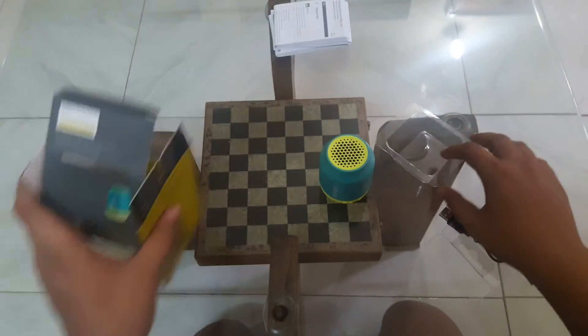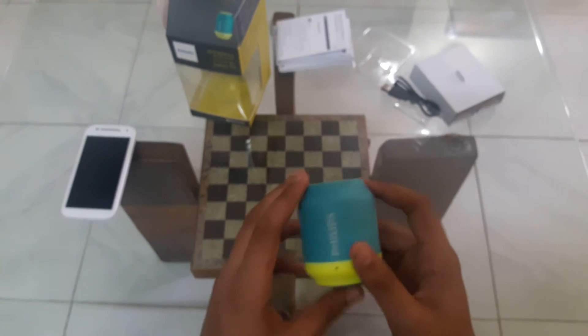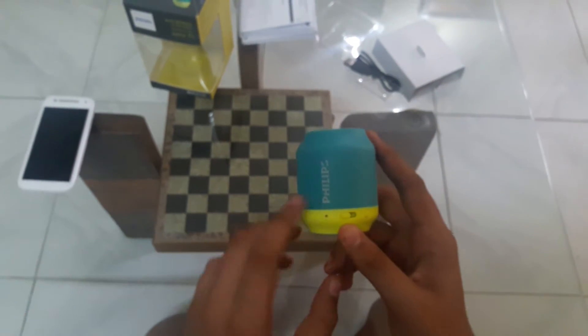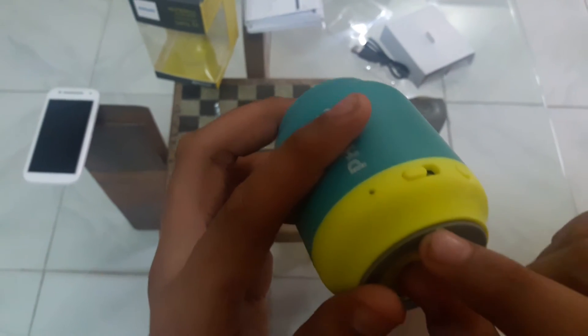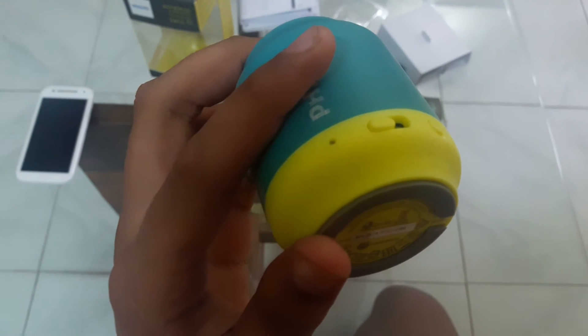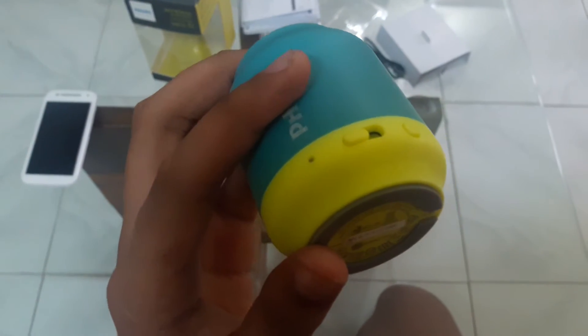Let's set everything else to the side and actually have a look at the speaker. So here we have the LED notification light which notifies you when it's charging or it's on, and here we have the switch — wait a minute, I don't think you'll be able to see it.